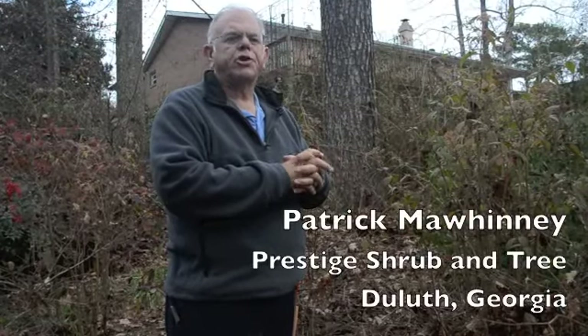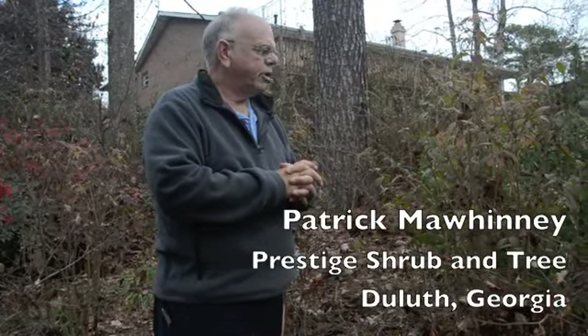Hey, my name is Patrick Mawinney. I'm with Prestige Shrub and Tree and we're going to show you today some techniques on pruning.